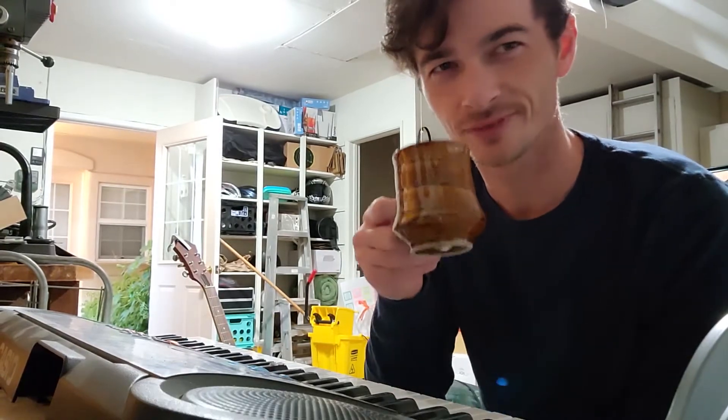They say it takes 10,000 hours to master anything. Here goes hour one.